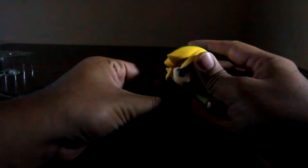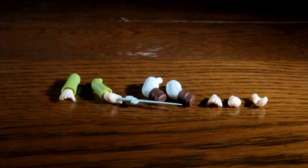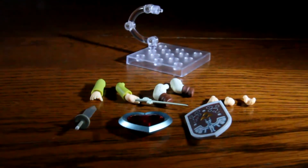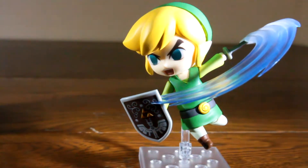His lack of articulation is replaced by accessories, which include two different arms — one with a wand — a pair of bent legs to replace the straight ones, and three different hands. To add more to the accessories, we have his stand, sword, shield, three different faces, heart piece, and sword effect. These all add to the package and work well with him.